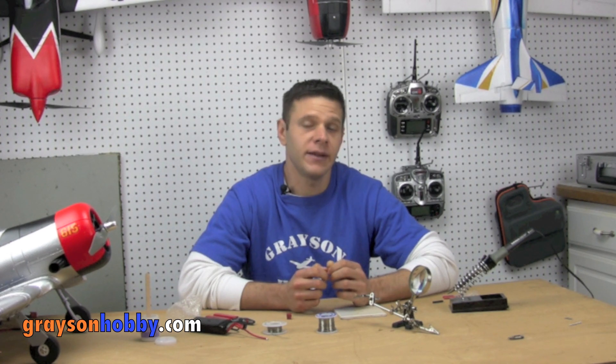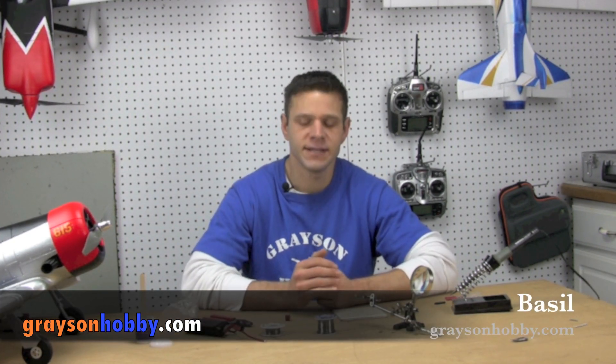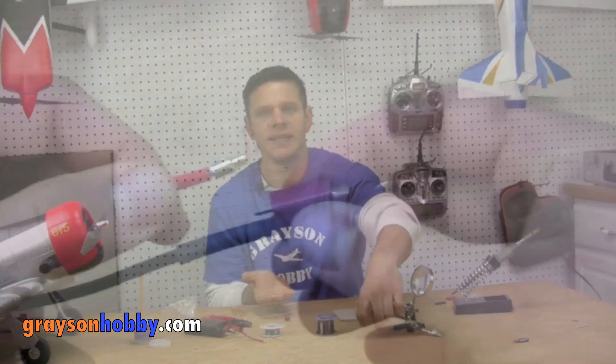We've all been guilty of making bad solder joints on the battery and/or ESC. I know I have, so I finally have a solution that makes soldering a snap. Hey, I'm Basil with Grayson Hobby, and today in my hands I have this little thing called an Easy Solder.